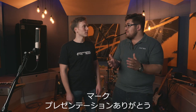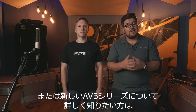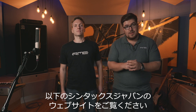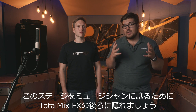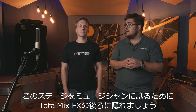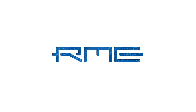Thank you Mark for your presentation. As always, if you'd like to know more about RME products, TotalMix FX, or our new AVB series, write them down in the comment section below. We'll see you in the next video — and now we'll give the stage to the musicians and hide behind TotalMix FX.